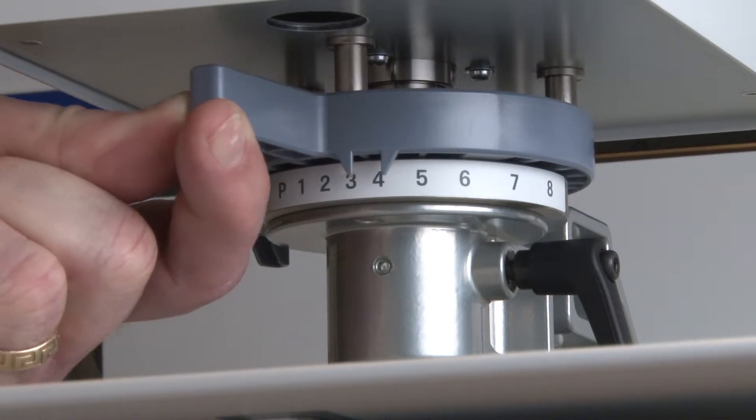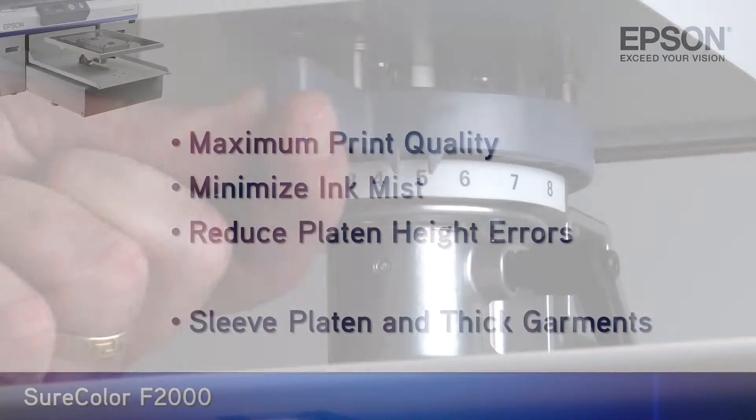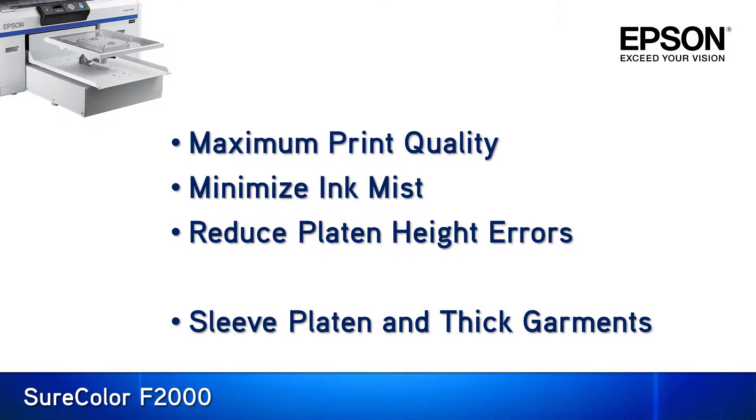In selecting the platen height we are looking to achieve three primary goals. First is to maximize print quality. Next is to minimize ink mist in order to keep the printer operating effectively. And last is to reduce potential platen height errors that could lead to a wasted garment.